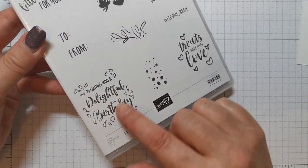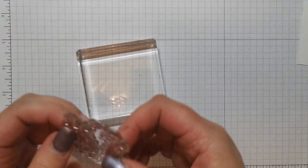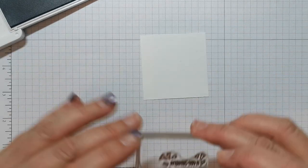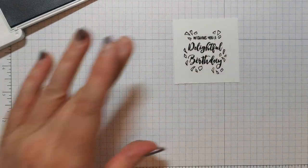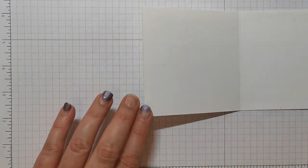So we're going to use that — simple stamping here, nothing complicated, no fancy techniques, nice and simple. I'm going to put that on my block and get out my Blackberry Bliss ink — or whatever ink you want to use, you might use black if you want to, it doesn't matter. Let's see if I can get this central without sticking my head in front of the camera. It could be a little bit better but we'll go with that. I'm going to put that to one side for a minute as it's probably still a little bit wet. I want to put something in the middle and I don't think that stamp set's going to work, so I'm going to find another one.